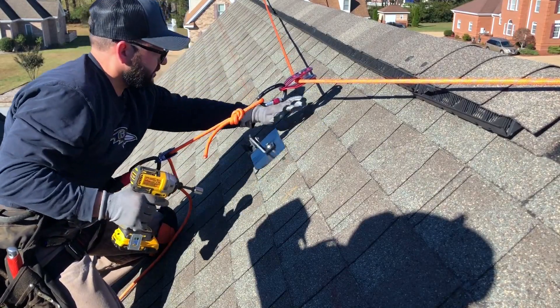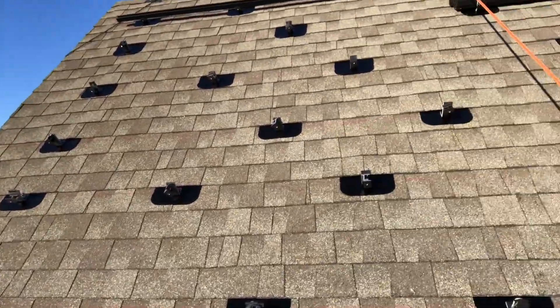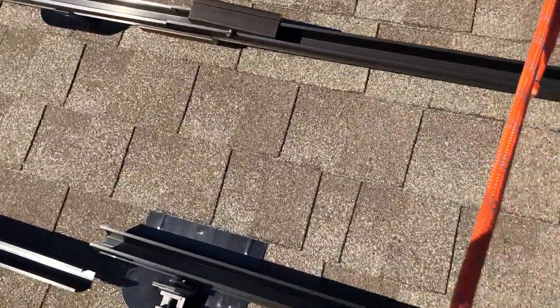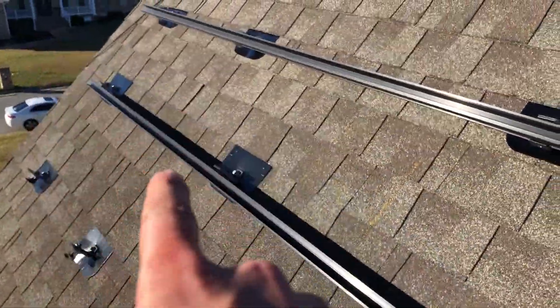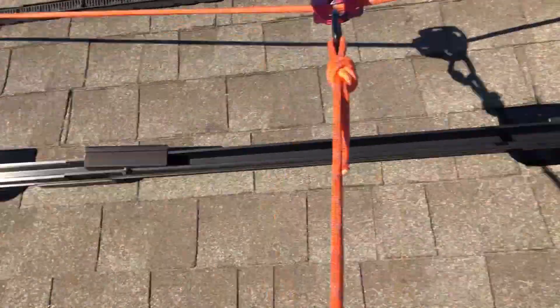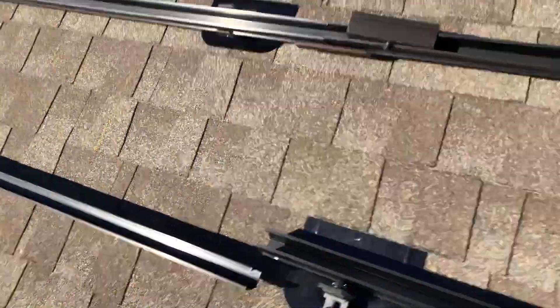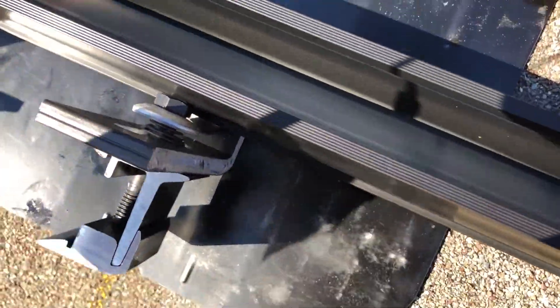Got your lag bolt and your bracket — nice and tight. It's been a few hours and I've got all my mounts put up. Let's give this a shot. It's a little difficult holding a camera, but I've already installed this rail.